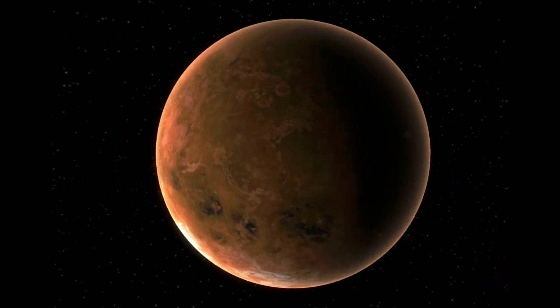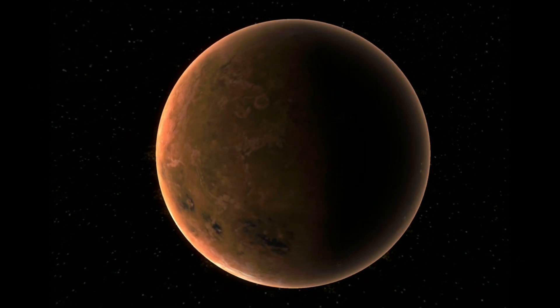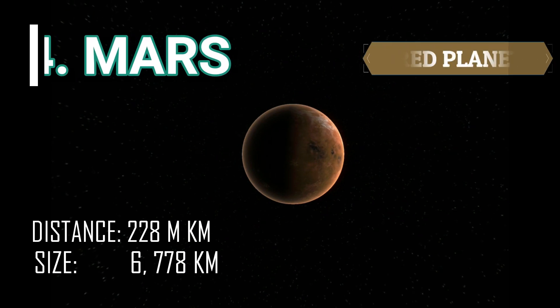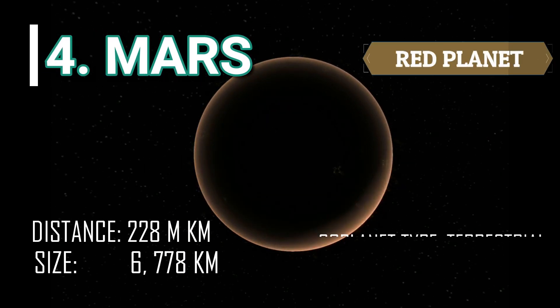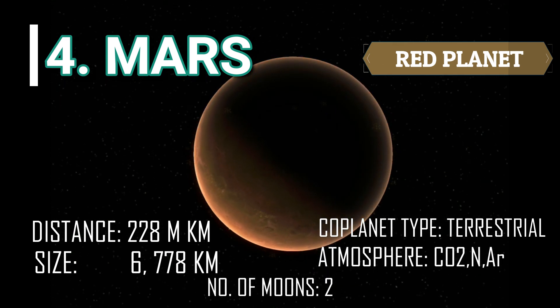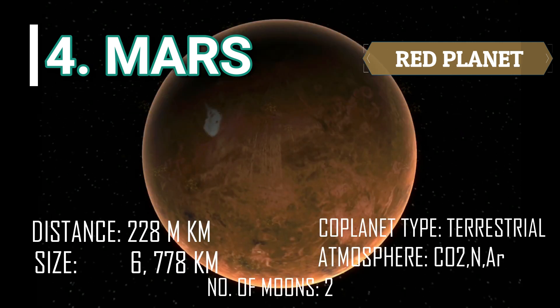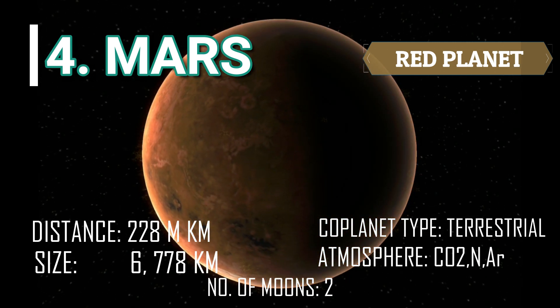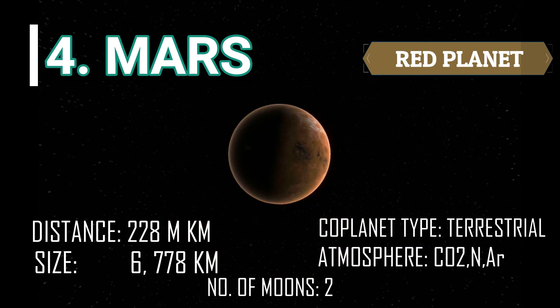Next to Earth is Mars. Unlike other planets, Mars is reddish in color and is sometimes called the Red Planet because of the large amount of iron oxide or rust in its rocks and soils. It is the last terrestrial planet with two moons and has a thin atmosphere made up mostly of carbon dioxide, nitrogen, and argon gases.